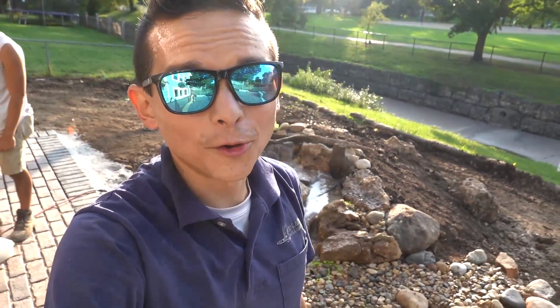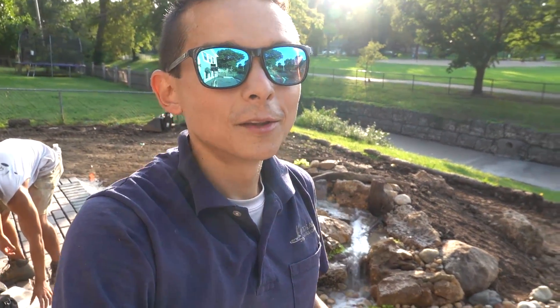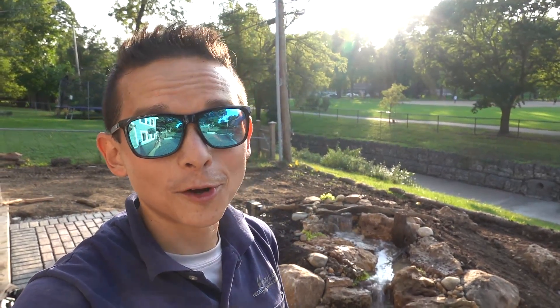We are all finished up here — everything is cleaned up and we're about to roll out. I'm going to flip you guys around here in a second and show you what we have. It turned out really good, especially considering all the delays and everything we had to deal with today. This is one of our smallest pondless waterfalls.